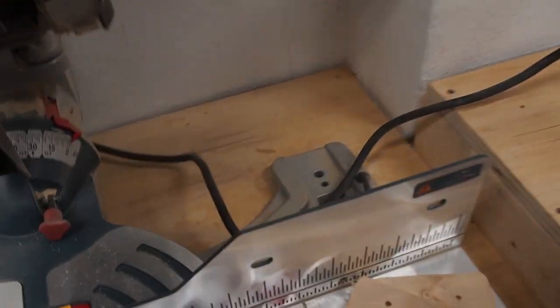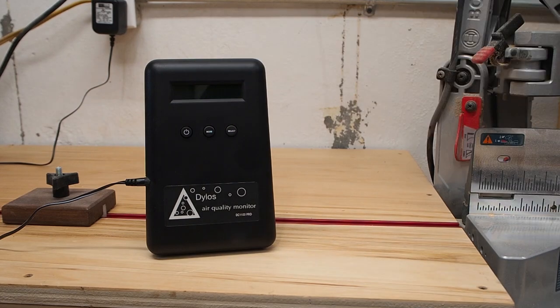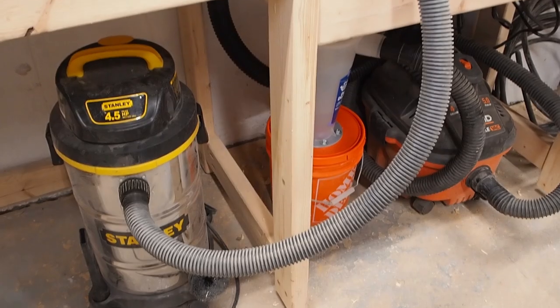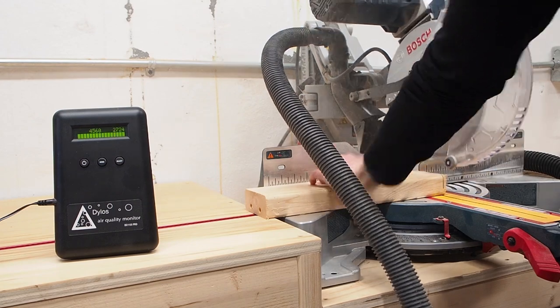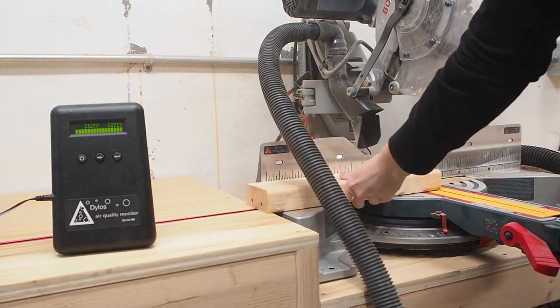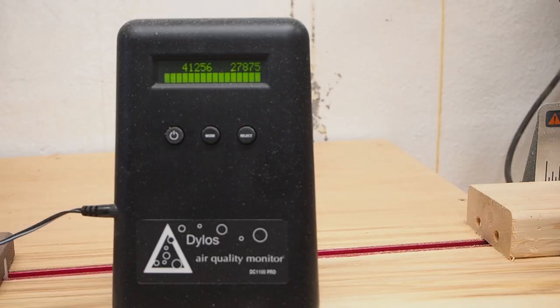Not only is it messy but as you can imagine, not very good for the lungs. I have this air particle monitor that I use and here I'm showing a reading I took when I first walked into the shop without running any tools, so this is my baseline. Now after only a few cuts the particles skyrocket to seriously unhealthy levels, and this is why I always wear my respirator in the shop.